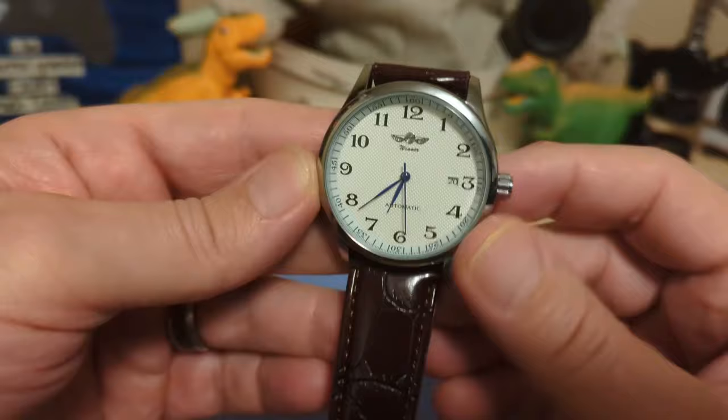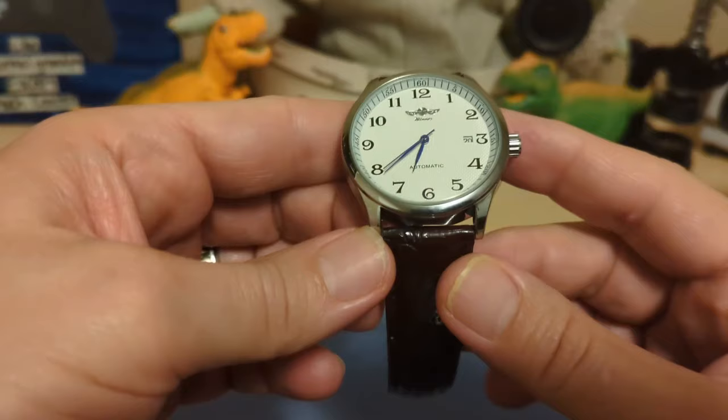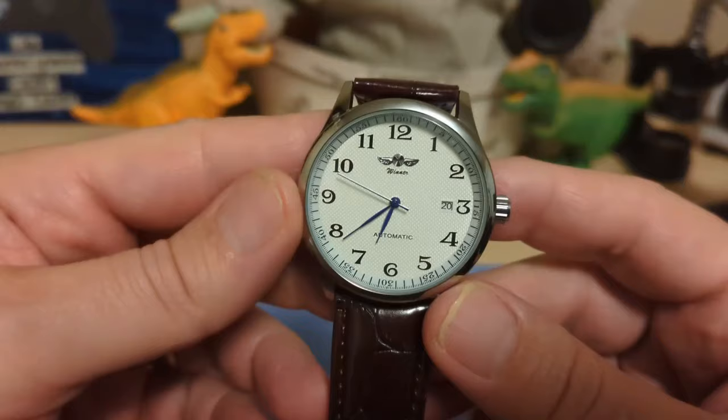The watch is 41.2 millimeters measured at the bezel, 47 millimeters lug to lug, and 14.2 millimeters thick including the dome crystal. It has a 22 millimeter lug width and weighs 77 grams on the supplied leather strap — well, I'm sure it's faux leather, but leather nonetheless.